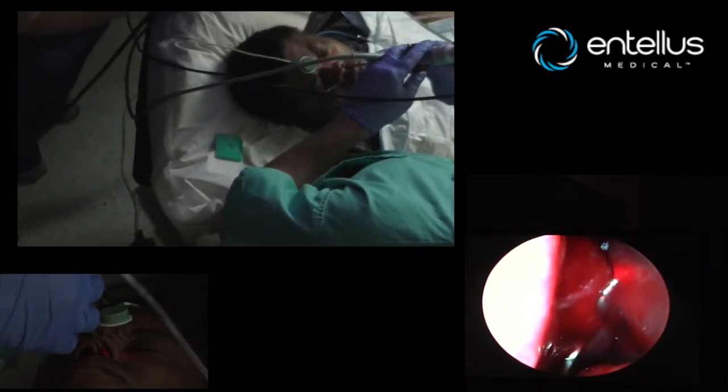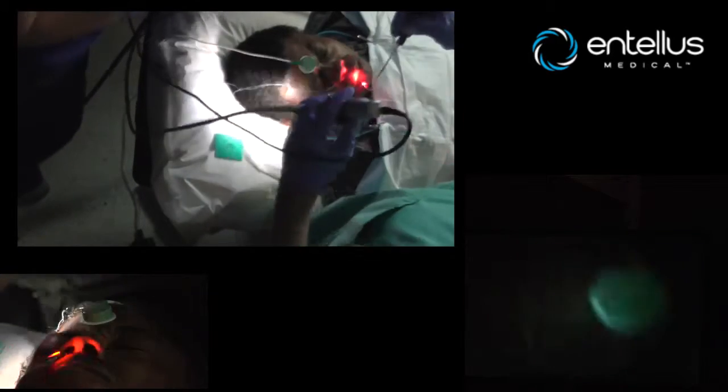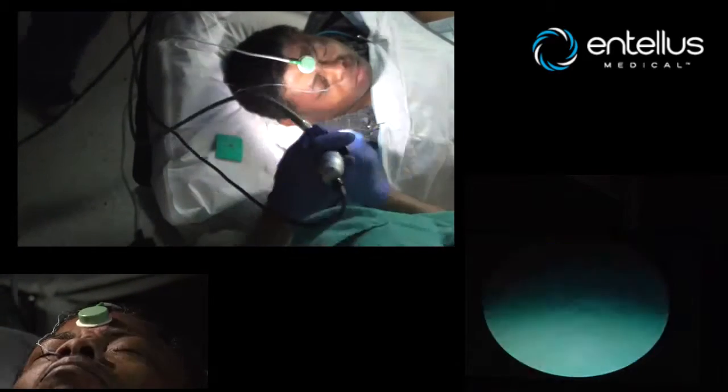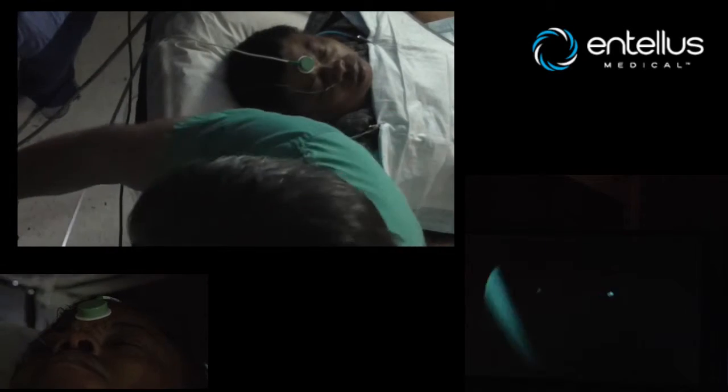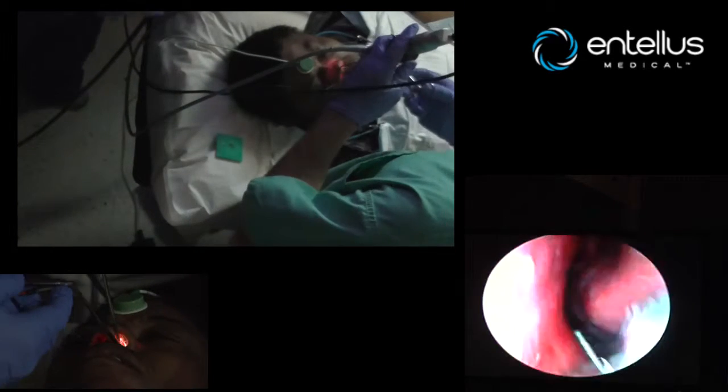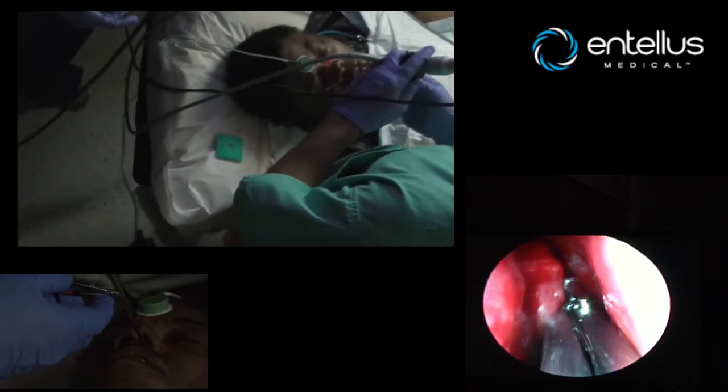One thing I do like about the Intellis system over other systems — and I've used all of them — is that you're able to see where your device is going. Some of the devices are very, very large, and it limits your visualization of actually what you're dilating, which in a tight space can be very, very difficult.